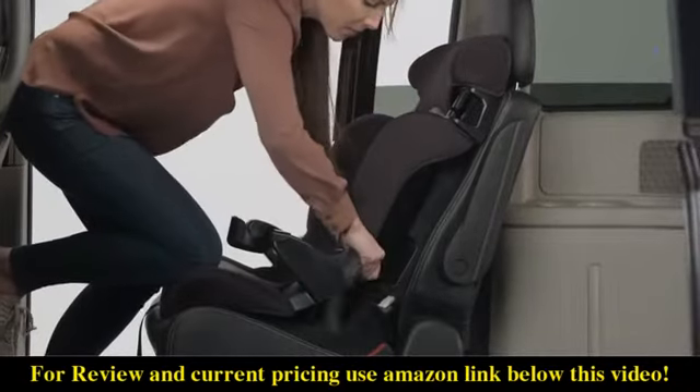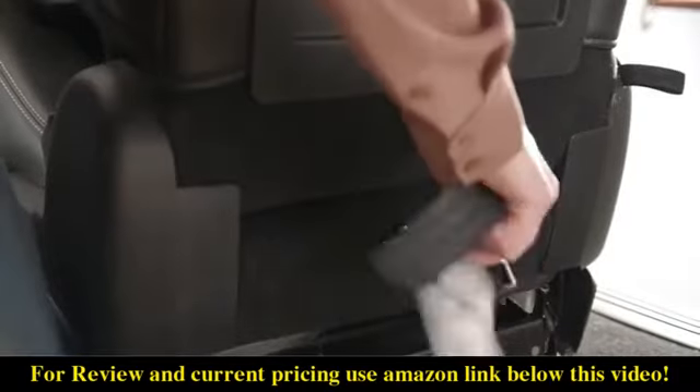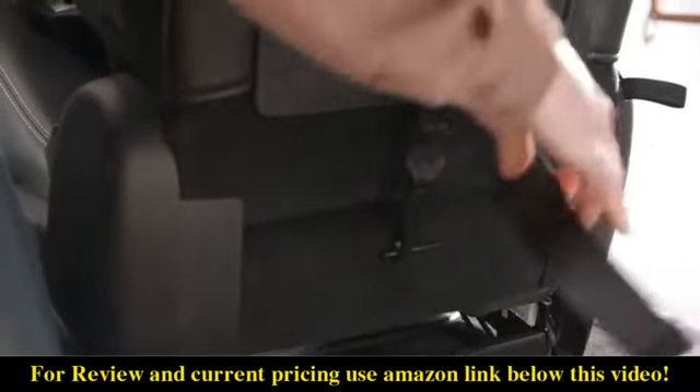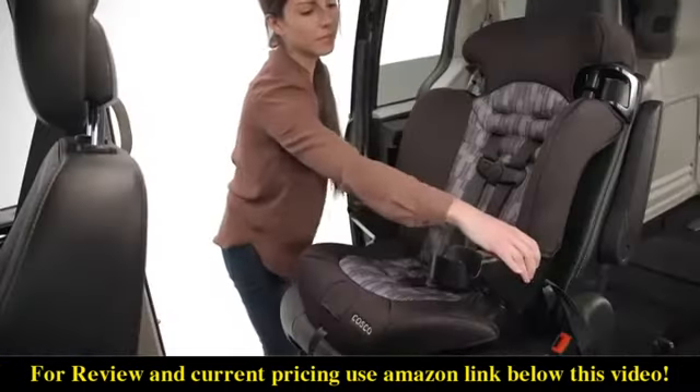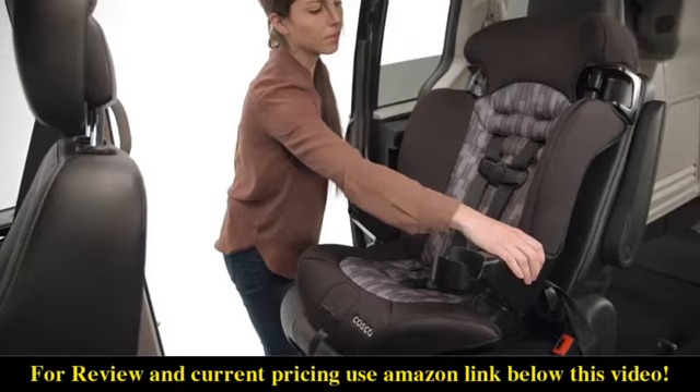Tighten the lower anchor belt by pulling up on the free end and pushing down on the car seat. When the lower anchor belt is tight, then tighten the tether strap. Check the install by pushing and pulling the car seat at the belt path. If it does not move more than an inch from side to side, it's good to go.